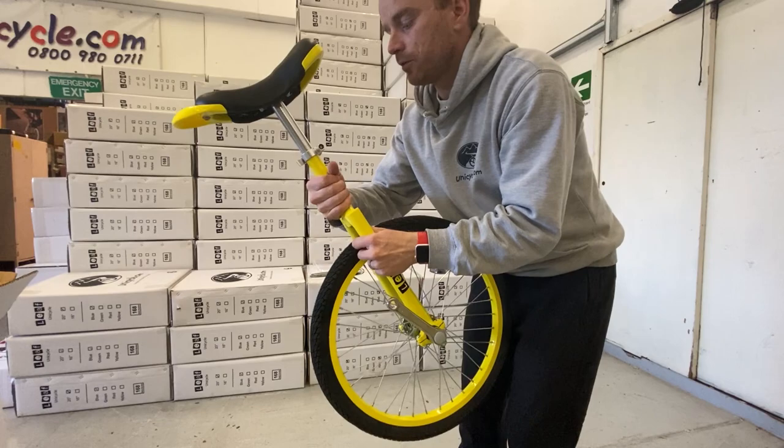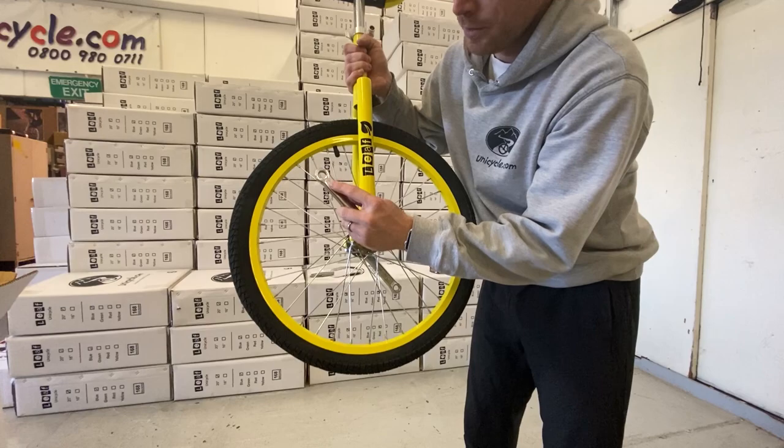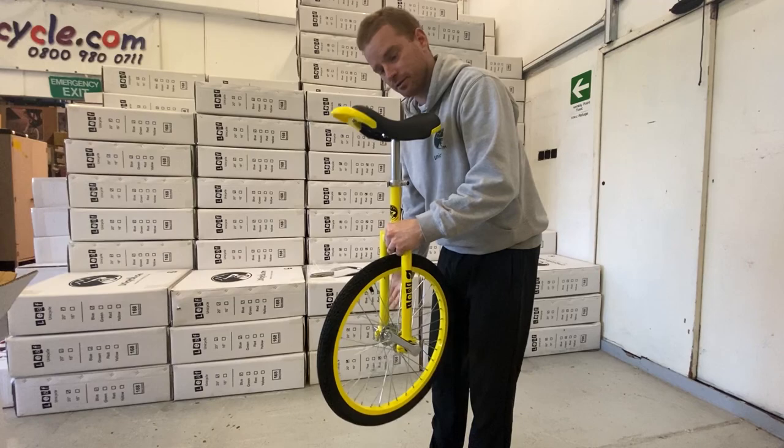To know the back of the unicycle, see the little slit in the back of the frame — that's the back of the unicycle. So I'll put the saddle in pointing forward. That means this is the left side and this is the right side — just like that.